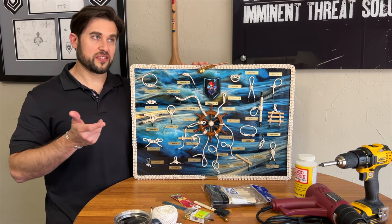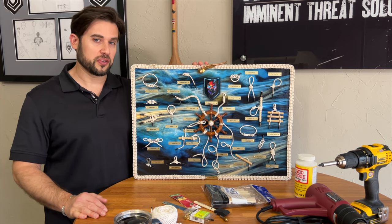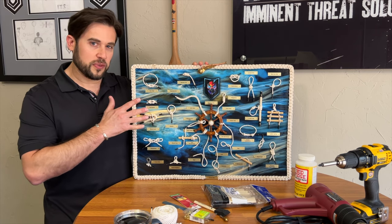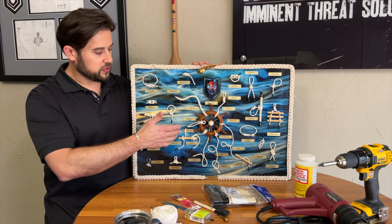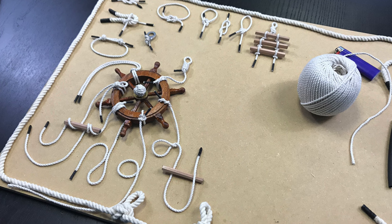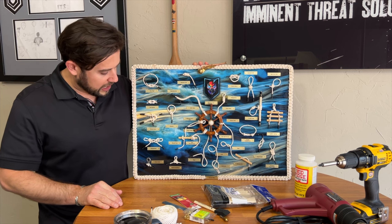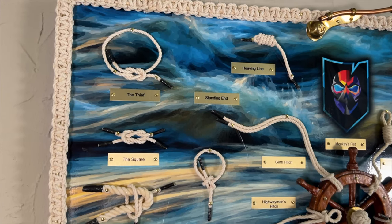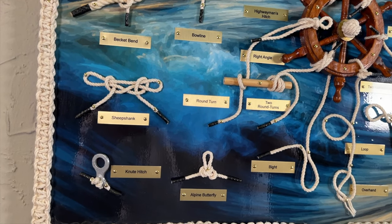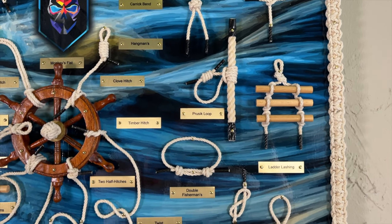Looking back at old videos, it's really been about four years since we started this project. The last video was a couple years back — I had the long COVID or whatever. Looking back through this, the last video we really stopped on was starting to show how the placement of the board went with the individual knots as we started figuring out where to put everything. A lot of it was eyeballing and just kind of figuring out where to put everything — not really a defined structure, other than laying it out, taking pictures, and trying to figure out how everything fit together, because the order of operations was a little difficult when it came to actually assembling everything.